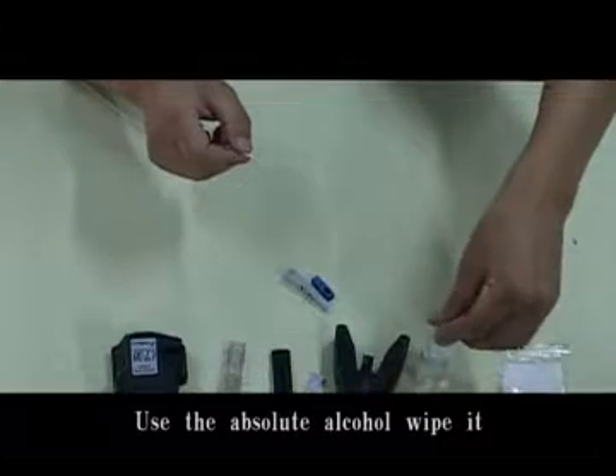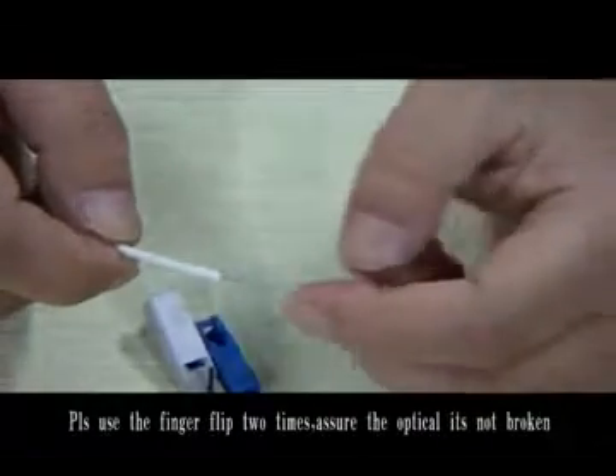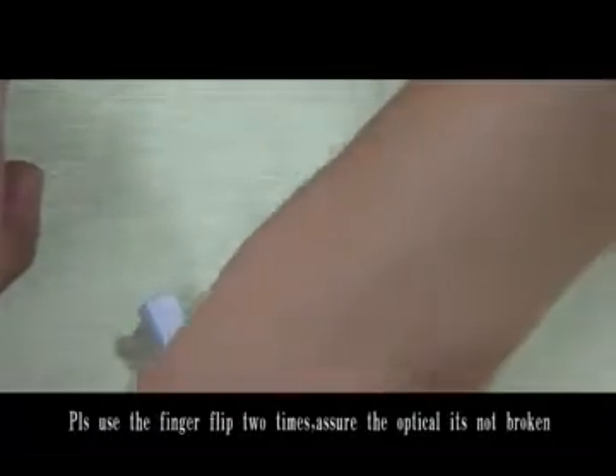Using the alcohol wipe, wipe the fiber. Please use the finger to flap two times to ensure the optical fiber is not broken.